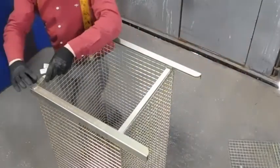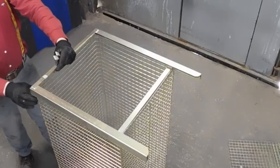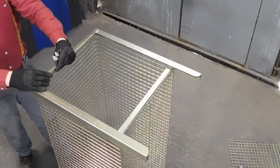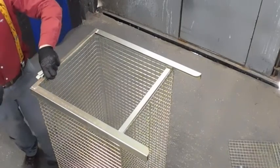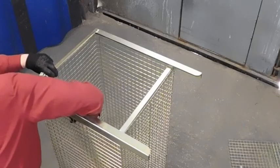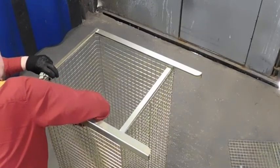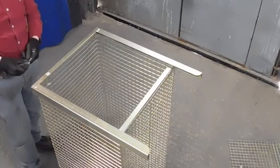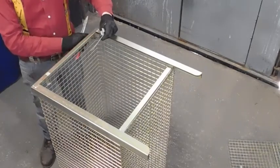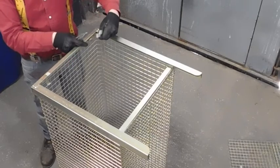Bend your tabs round — one, two, three — your fourth hole in. Get a pair of pliers and pull the tab through. Like so — one, two, three.